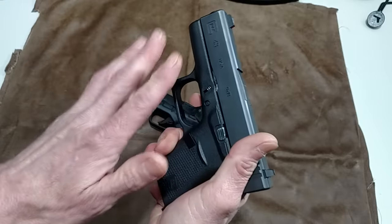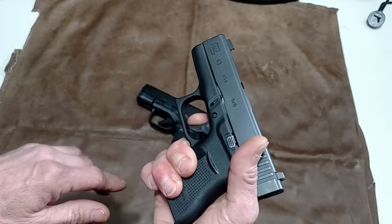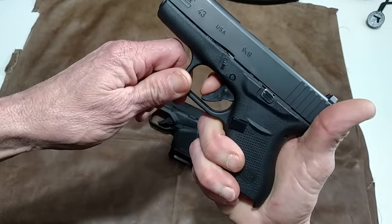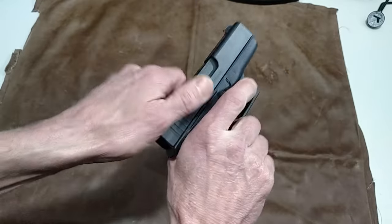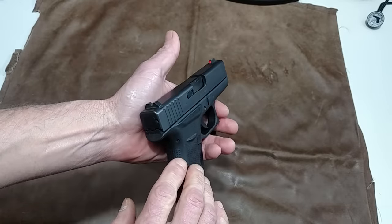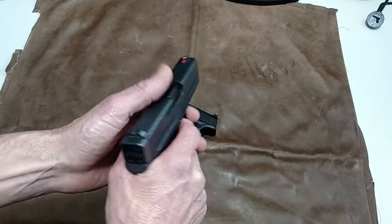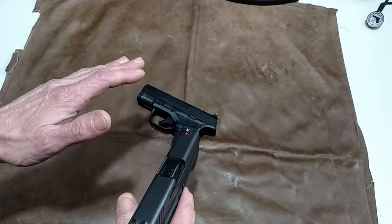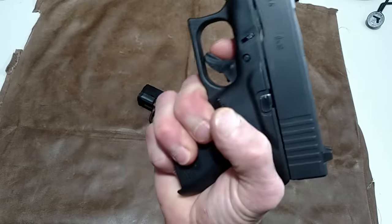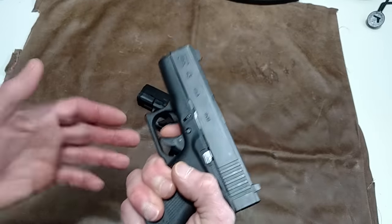The blade trigger is to keep you from snagging the side of the gun — you've got to purposely pull the trigger. If you catch the side of it, you've got to put your finger in front of the trigger and mash that little safety blade in. This is not a target gun, this is not a range gun. This is a gun that you're going to pull out and draw in a panic situation. You're not going to concentrate on putting your finger in the very center of the trigger so it doesn't hang up on you.